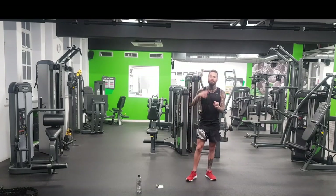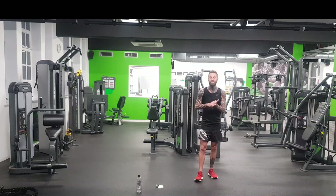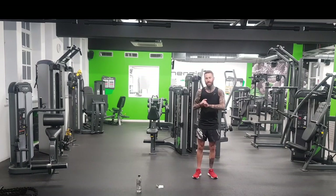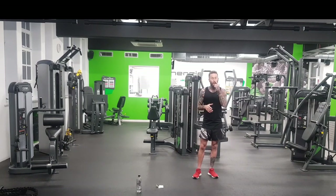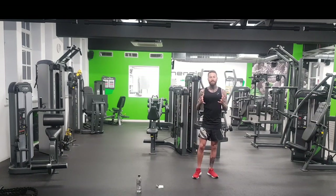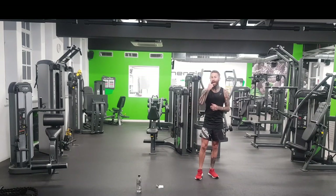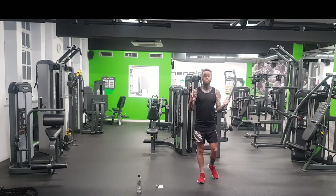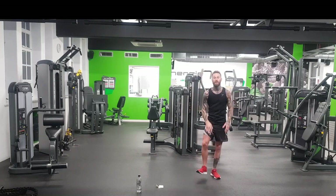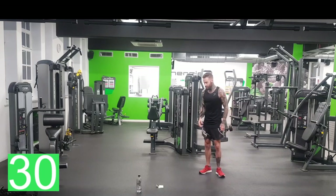Alright guys, so 9 minutes is going to be 6 exercises. Once you've done the 6, you're going to go back to the start. We're going to do it for 3 rounds. You're going to have one of high intensity for 30 seconds and one that's going to be in recovery for 30 seconds. So we're going to just go through this, no rest. It's pretty simple exercises but you put it together and it's quite tough, but you can do it. You can do it anywhere, anytime. You could even do this every day — I would say 3 to 5 times a week. So let's get ready.